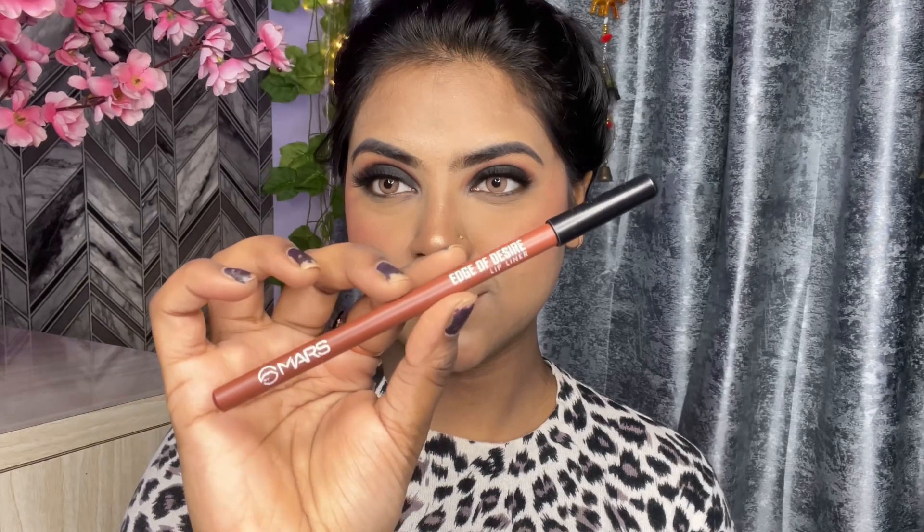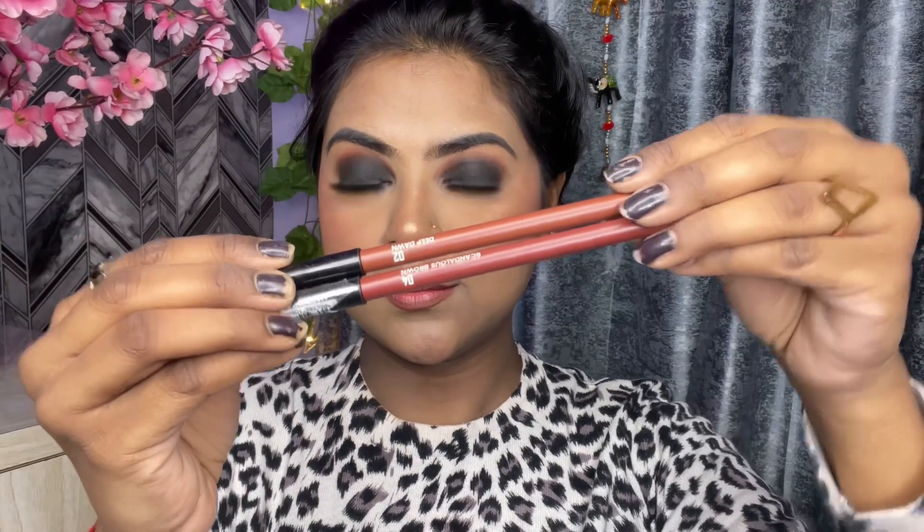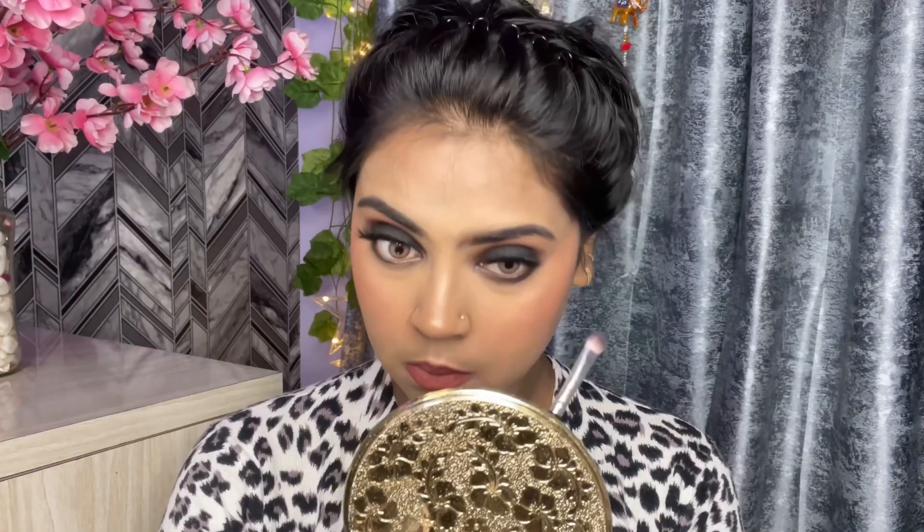For lips I am using Mars Lip Liner in shade 02. I have lined my lips with it. I am using two Mars Lip Liners — for the lower lash line I picked a black shade and applied it on the lower lash line, and you can clearly see the difference.